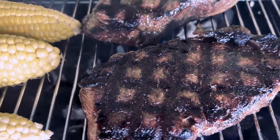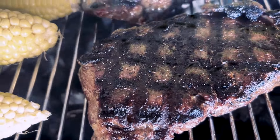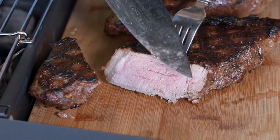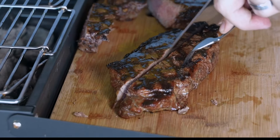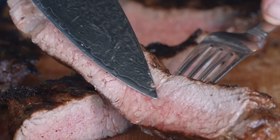Charcoal cooking brings out the flavor of your food, and the open air design means even perfectly cooked food you'll love. Just look at that steak. Oh yeah!